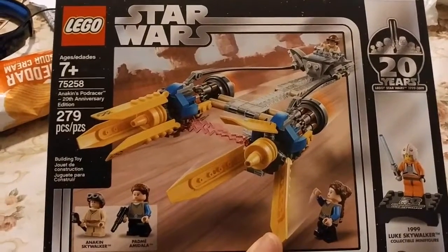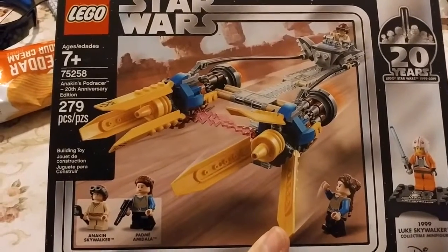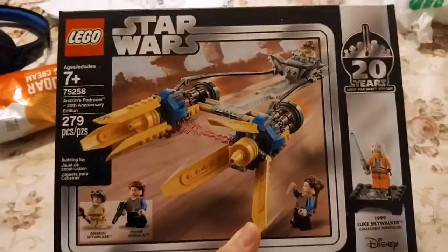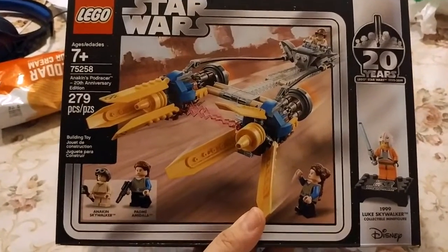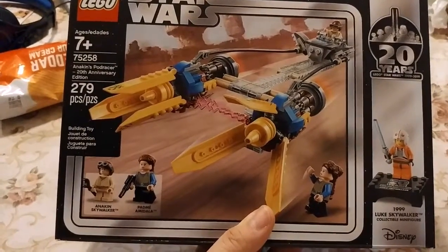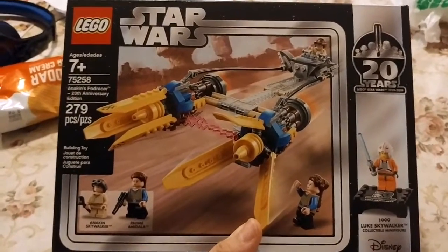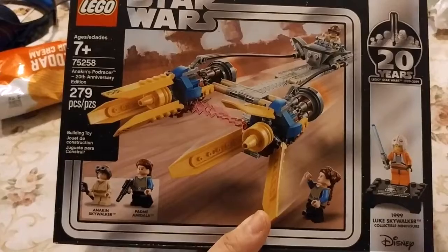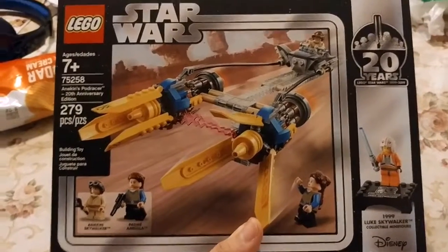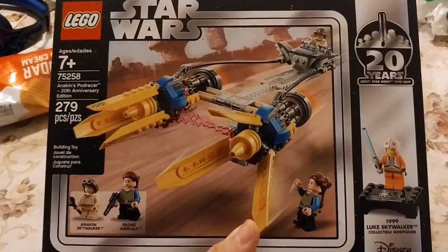Yo, what is going on guys? It is the Ultimate Frozen Fan back here for another unboxing slash build show-off video. Today I have the LEGO Star Wars 20th Anniversary Anakin Skywalker's Podracer from The Phantom Menace. Now, hardly anybody likes The Phantom Menace — that's a fact — but I think we can all agree that Anakin Skywalker's Podracer is pretty awesome.